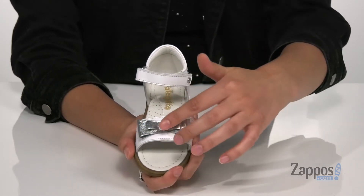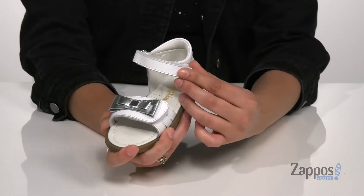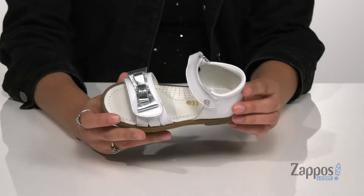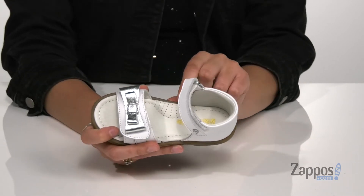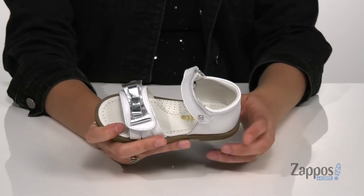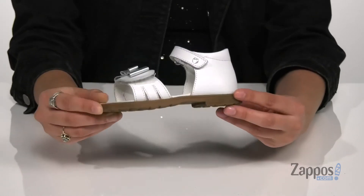They're available in a couple different colorways to choose from and they have this bow for a sweet little finish. There are two hook-and-loop closure straps to ensure a secure fit. Inside is smooth leather lining with a padded footbed that offers arch support for comfort. There are perforations throughout the footbed for some breathability and it's all on top of a rubber outsole that's lugged for traction.